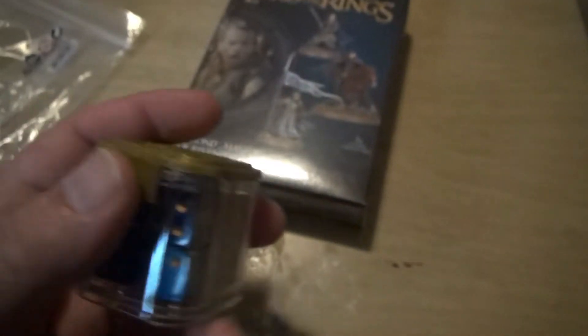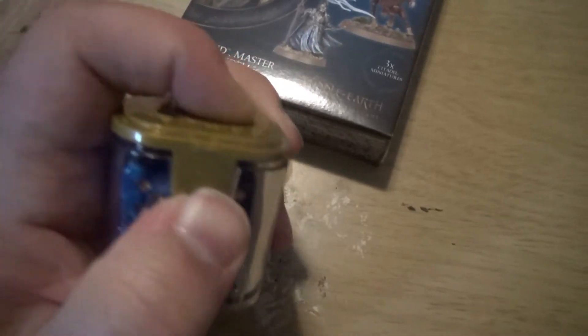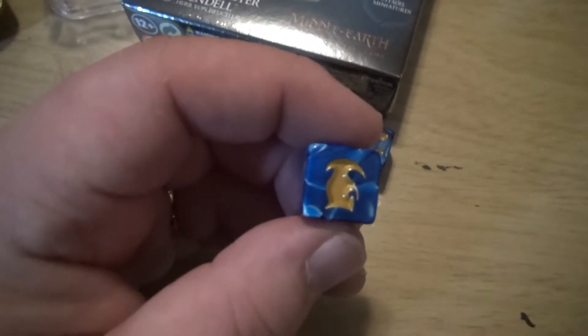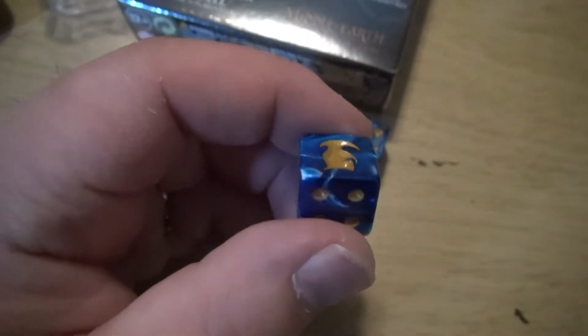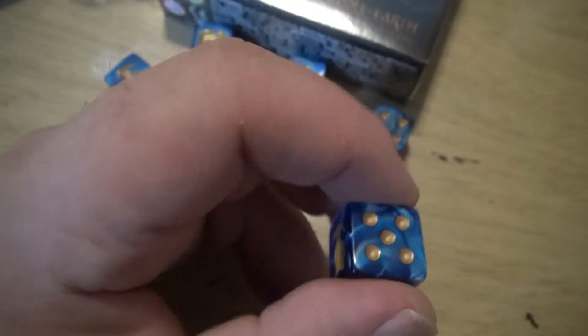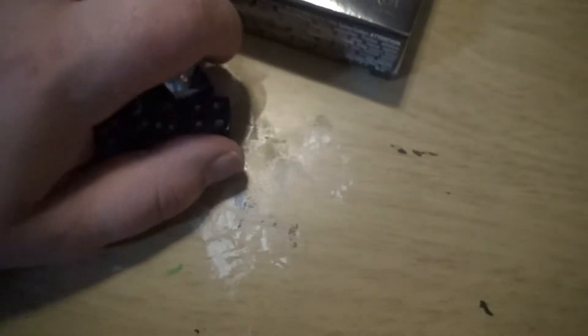Here are the dice. They came in this bag with a label over it. I took the label off so I could open the top. The 6 has been replaced with a High Elf Helmet, and I really do like the color of these. Now all we need is a set of Gondor dice, which as you guys who have watched the channel long enough know, I have been wanting for years now.